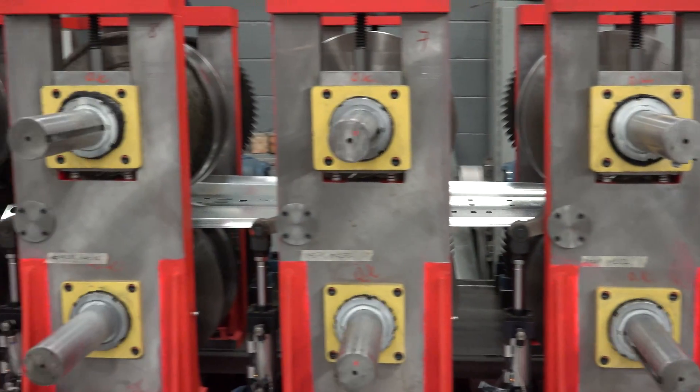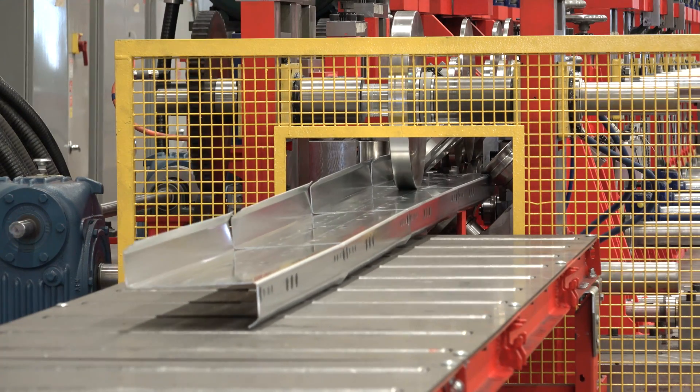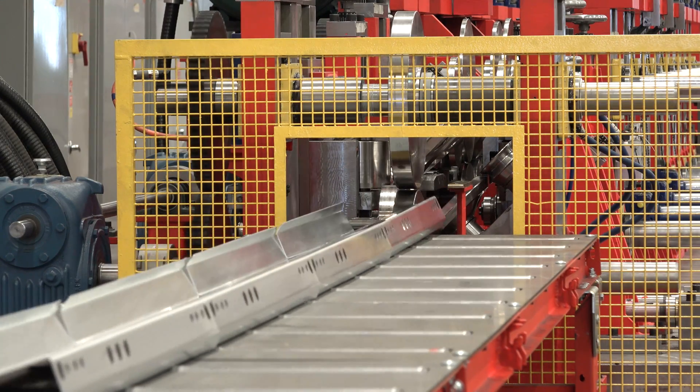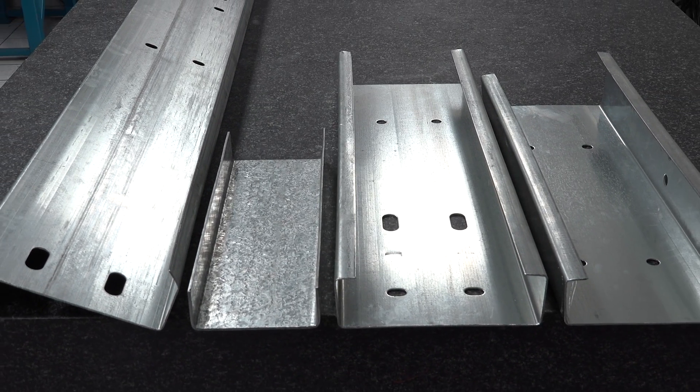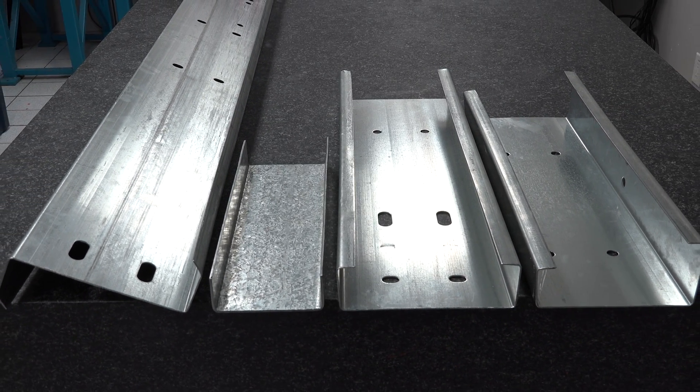This continuous high-performance roll forming line utilizes a fully automatic double duplex roll former and produces C, Z and U Perlin channels with pre-punch, pre-cut parts in a stop-and-go operation.